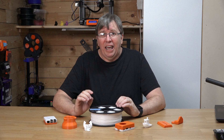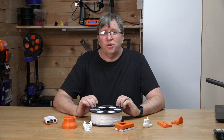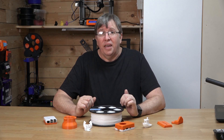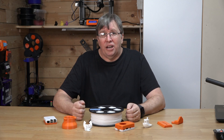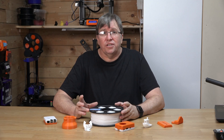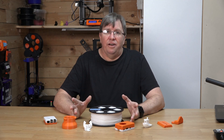This stuff really impresses me. In conclusion, FilX SBS filament is a top-notch choice for anyone looking for a strong, flexible, and durable filament that is also proudly made in South Africa. Its improved impact resistance and flexibility make it a great choice for a wide range of applications, and the high quality ensures that you'll get professional-grade prints every time.